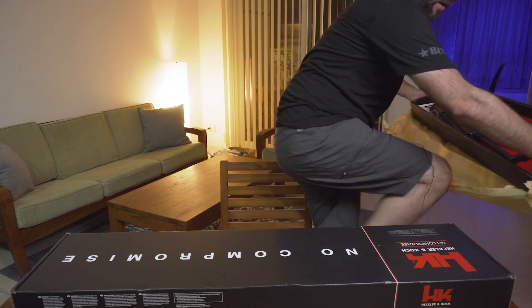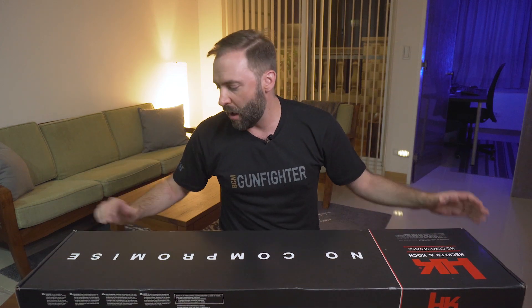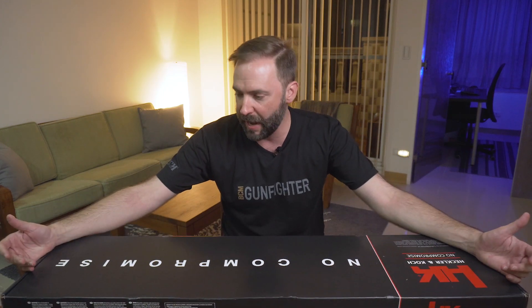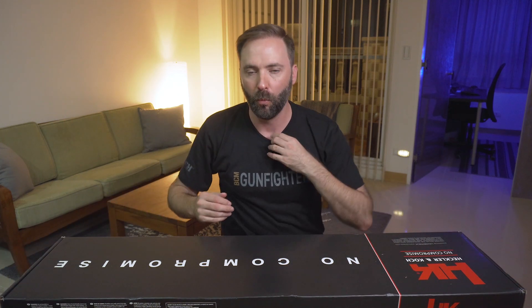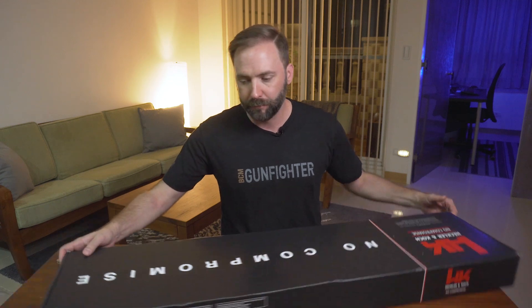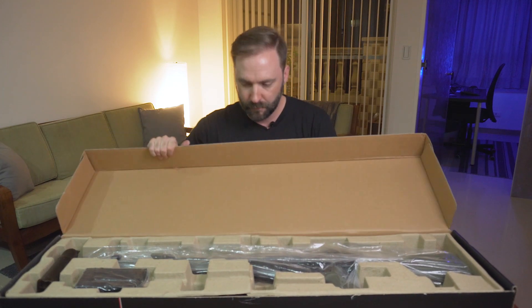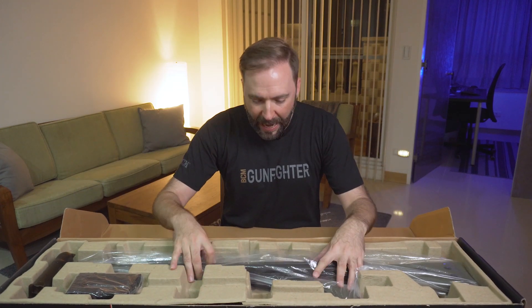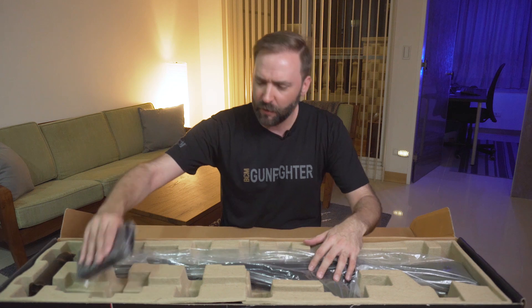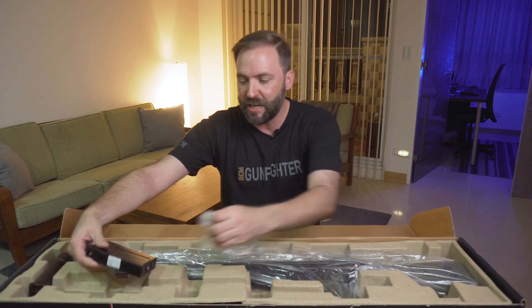Last but not least, at the bottom — what do we got? Now when I got this in I'm thinking HK, whatever. I immediately thought it was one specific company, but I looked all over the whole box and there's nothing that says who makes this, nobody on here. So this one's a little confusing to me. I open it up and it's the new G3 — but it's from WE. I think I got one of the only samples of the WE GBBR G3.